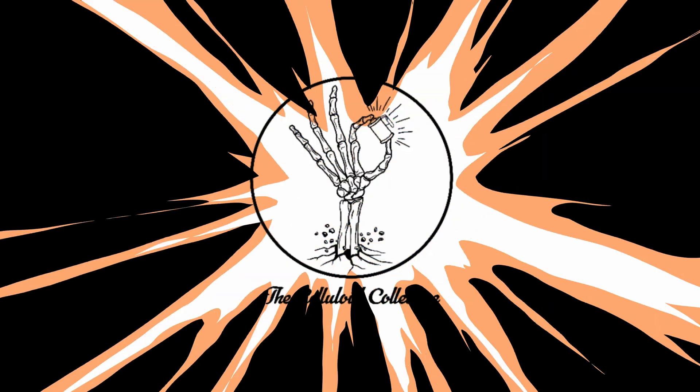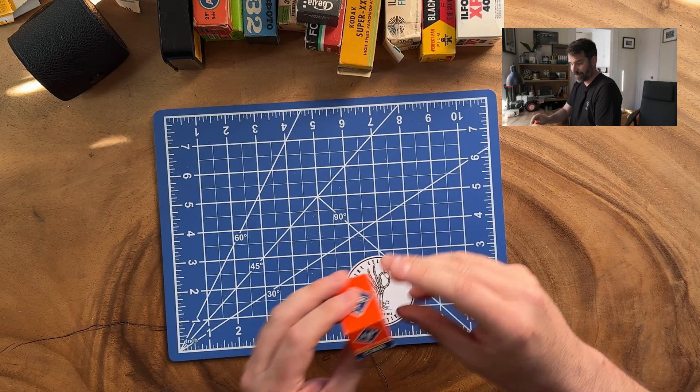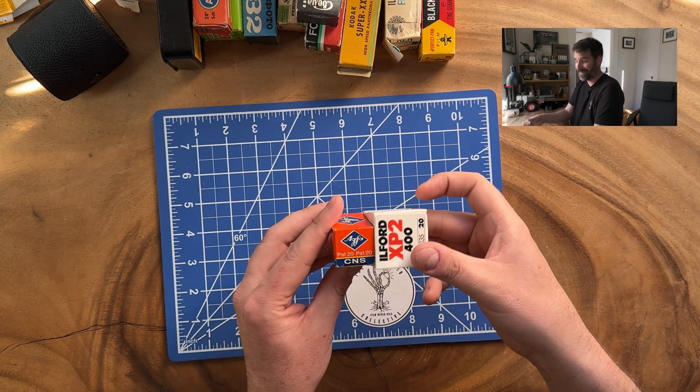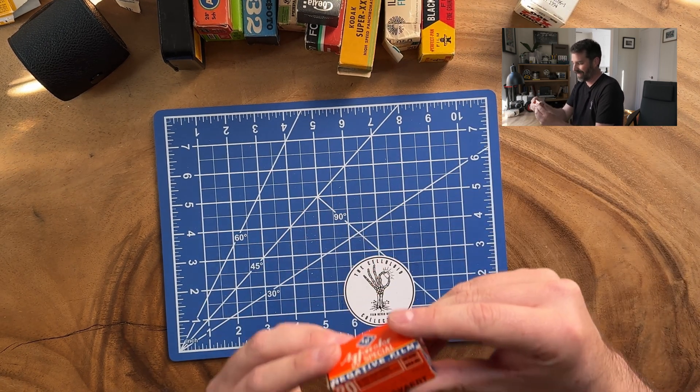Welcome back to another episode of Willow Develop. My name is Jerry, and today we're going to be testing out a roll of Agfa Color Special from the 1970s. Let's get started. So today we're going to do the Agfa Color Special and going to go ahead and open it up. What I think is cool about this already is you can see the difference in box size. I don't know what this is going to look like, but I'm very excited about it.